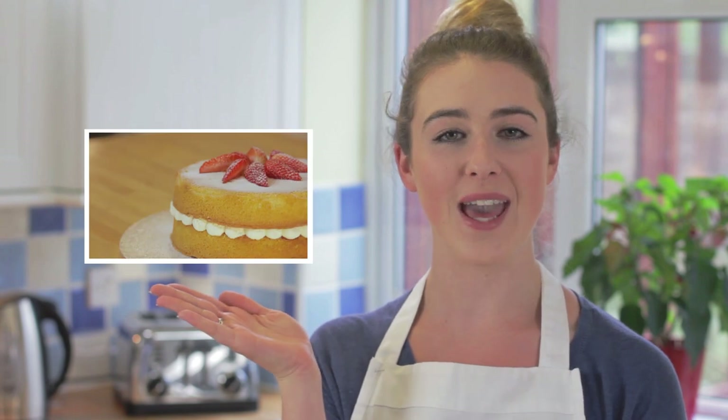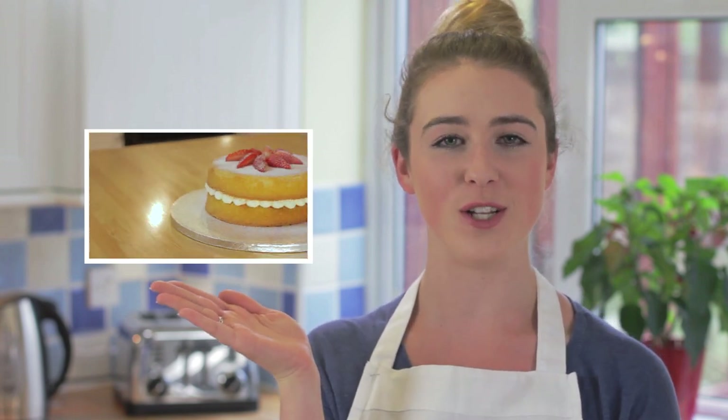Today I'm making an Easter bunny cake. For the cake I'm going to use a Victoria sponge recipe. You can watch my video here on how to make Mary Berry's Victoria sponge, or you can use your own sponge recipe.